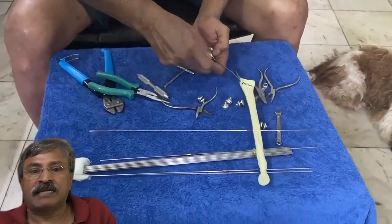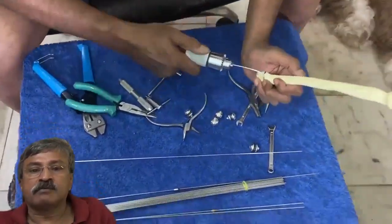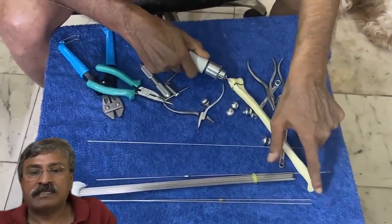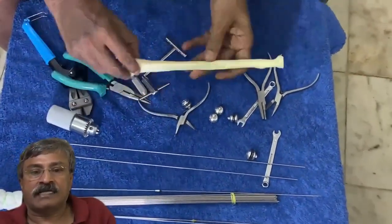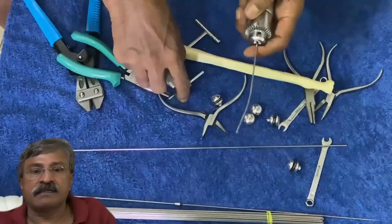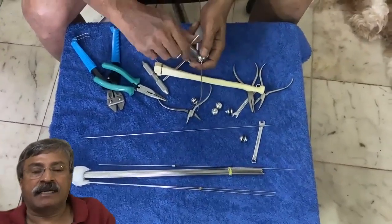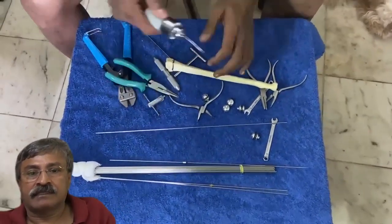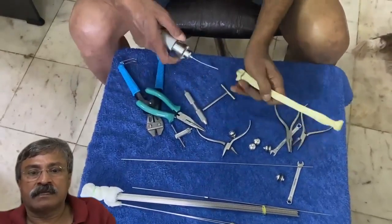The entire procedure is done manually only, without power tools. We have to move the chuck behind to get the correct level and again push the wire. Once you have seen in the C-arm that it has not crossed the head, we leave the protruding end out. We then fix the medial radial wire to the spindle and once again it is slowly advanced.